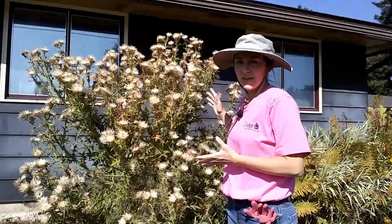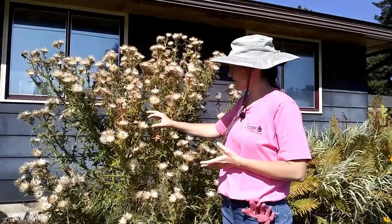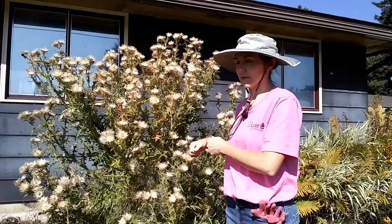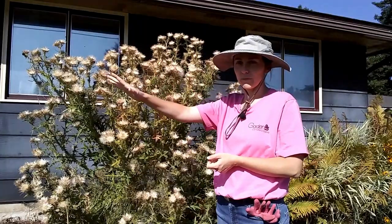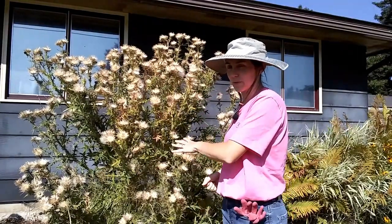So how I'm going to tackle this thing is a little bit different because it's already seeding — like actively throwing seeds all over the place. I don't want to just carelessly cut it down. I'm going to first cut all these seed heads into my bucket, throw them in the green bin, and then cut the rest of the plant down to where I can get to the root and start digging it out.